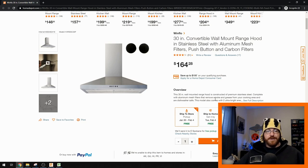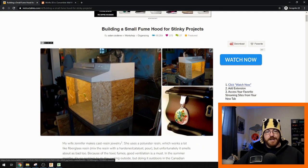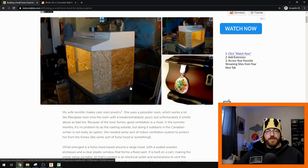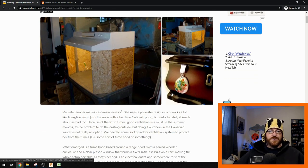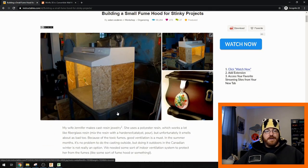If you know anything about range hoods, usually they're around 200 CFM. You can look online for instructables on how to build fume hoods — there's one that's really amazing where someone took a small under-cabinet range hood and turned it into a fume hood because his wife makes epoxy jewelry and they couldn't do it outside. I used that as kind of a scale model. He had a nice rolling metal cabinet; I didn't, so that's why we're building one from scratch.